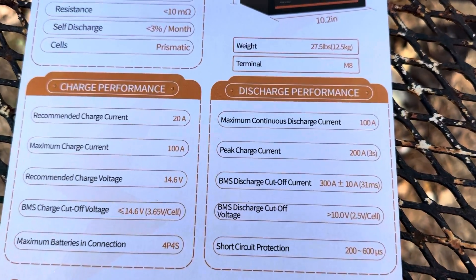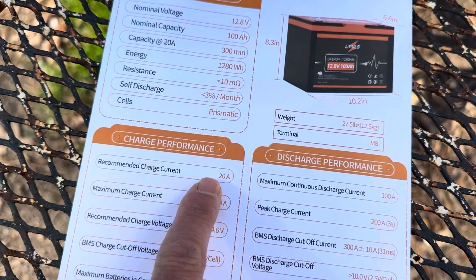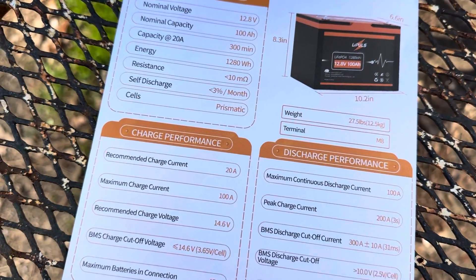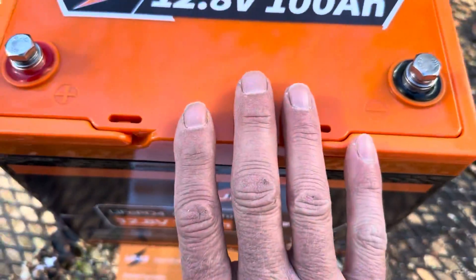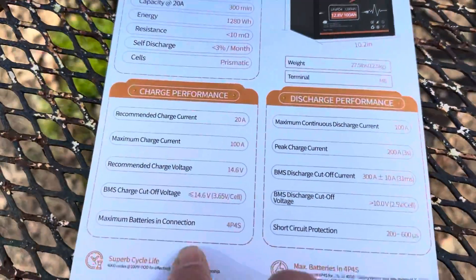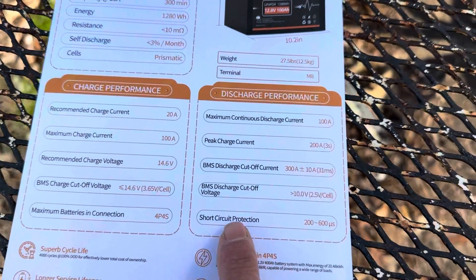Let's look at some other specs. Maximum continuous discharge: 100 amps, which is nice. Recommended charge current: 20 amps, which is pretty standard. Maximum charge up to 100 amps. So it does have a 100 amp BMS in it, according to the manufacturer. You can browse through all the different specifications and see if it fits your needs.